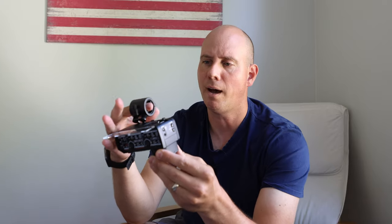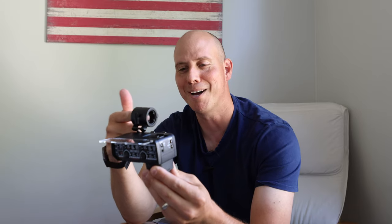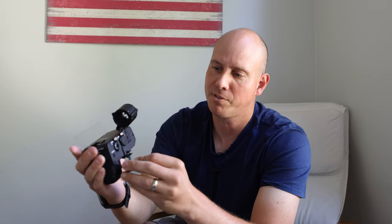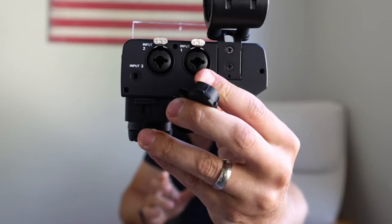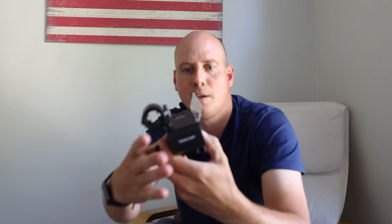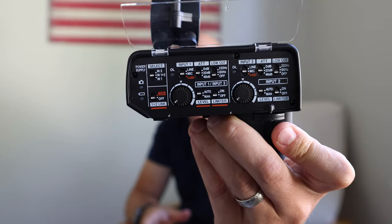It is rubberized right inside here — feels pretty solid — so instead of having to buy anything extra, your shotgun mic won't shake or wiggle. You won't put a boom pole directly in here, but a shotgun mic won't wiggle at all. Then you've got the caps right here for the XLRs. So there's the XLRs, and there's a closeup of all the connections with the Tascam.